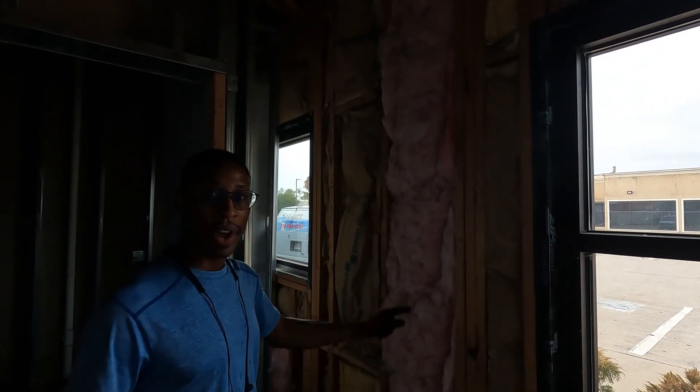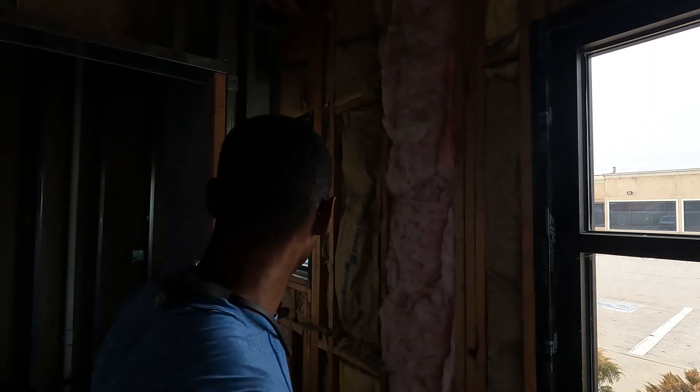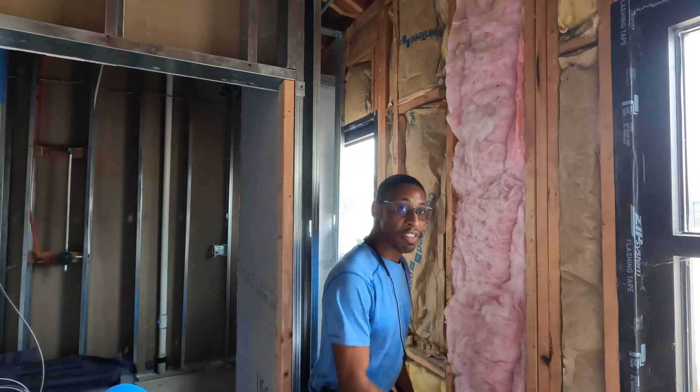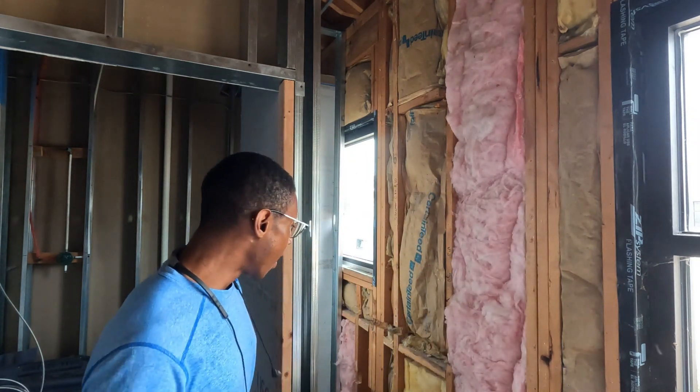Welcome back to United Tradesman Academy. I've got to put a one-inch EMT conduit in this wall right here. This room is going to be like a sauna, so the steamer is going to be inside of here. I'm going to run my conduit through the wall and up the wall.